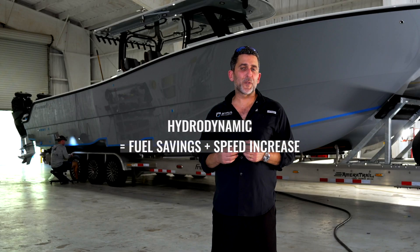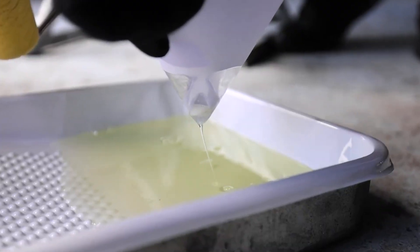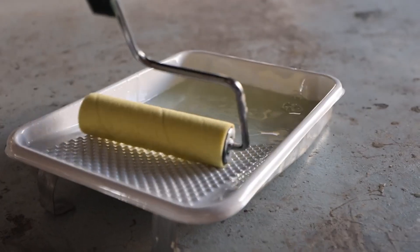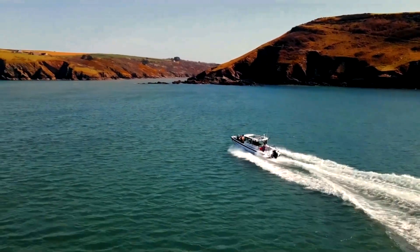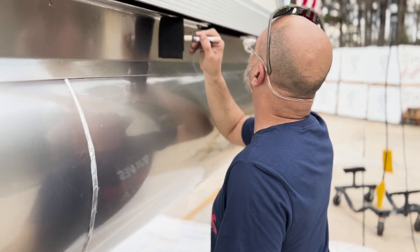We were told by the inventor that by simply applying this to the hull of the boat, the boat would become more hydrodynamic, saving fuel and gaining speed. At first we didn't believe the claims, so we decided to put it to a test. We brought the product over to Freedom Boat Club — customers are not easy on the boats — so we figured that would be the best way to test it.